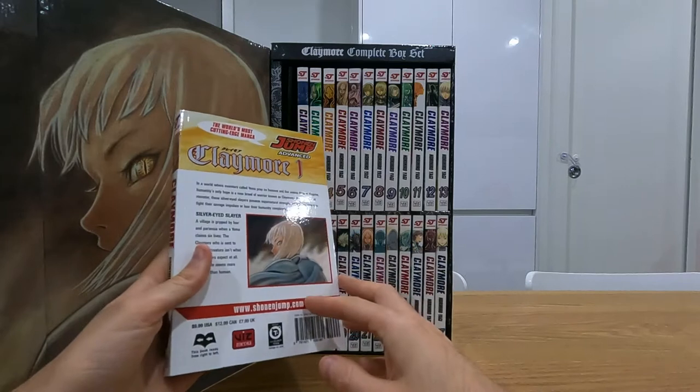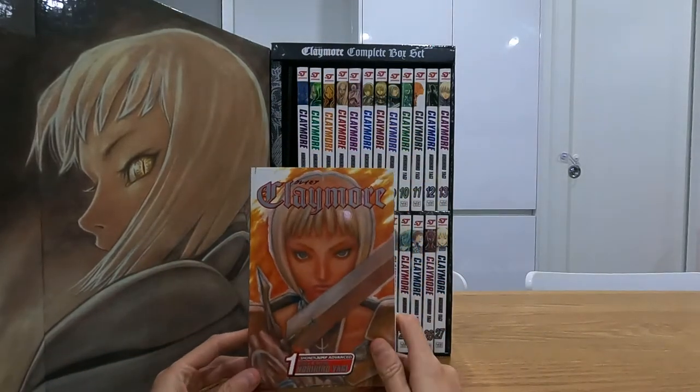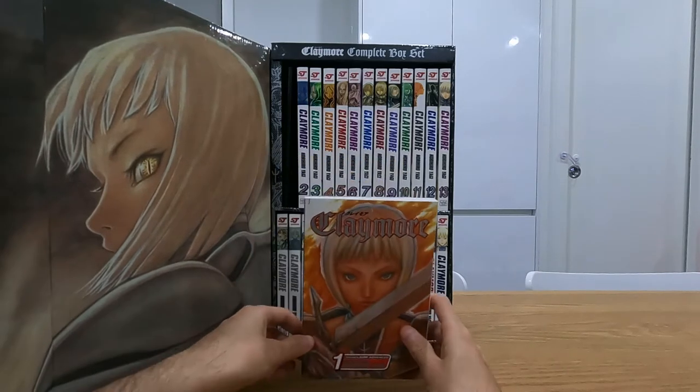So 27 volumes in total. I haven't read any other works by Noruhiro Yagi, but I quite like this one.